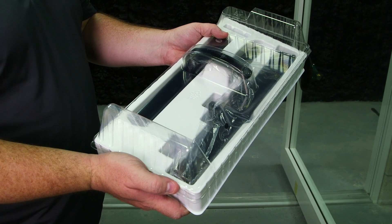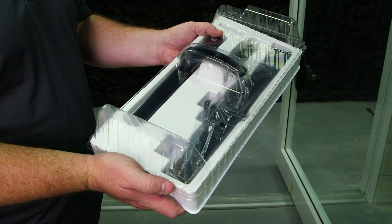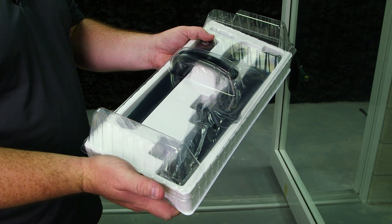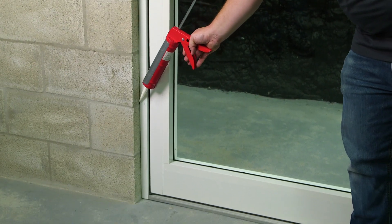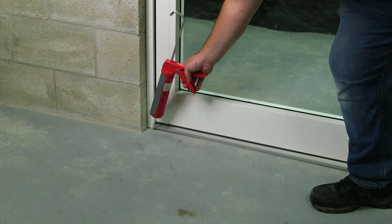Now it's time to install our handle set. Depending on the handle set you receive, follow the instructions and add it to your panel. After installation, apply the appropriate sealant to the exterior side of your frame.